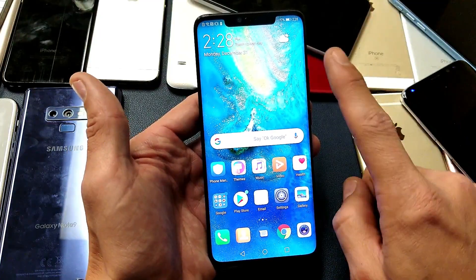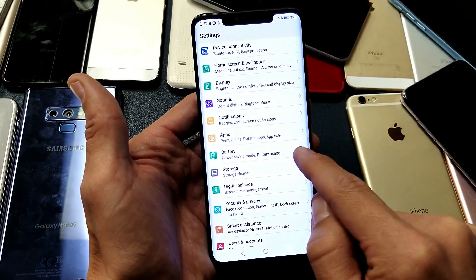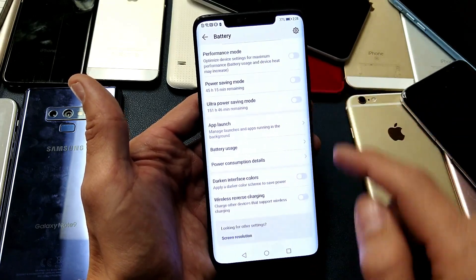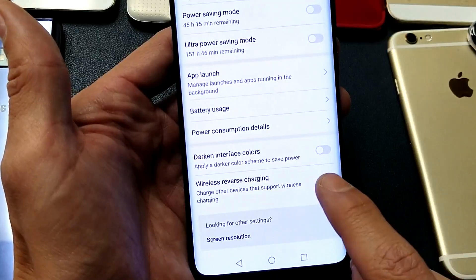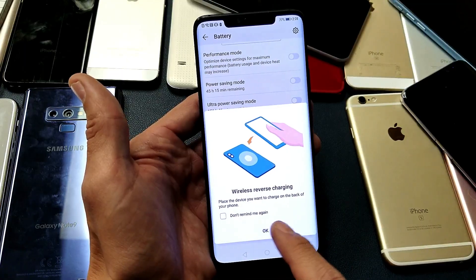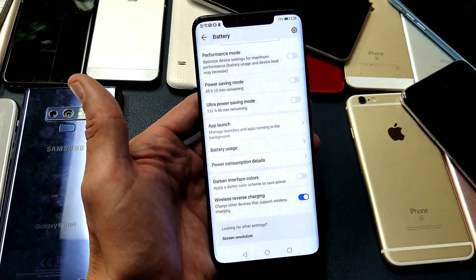The first thing I want you to do is go into your Settings, then go down and look for Battery, and now look for Wireless Reverse Charging. Here it is at the very end. Go ahead and enable that, toggle that on. It says here wireless reverse charging — place the device you want to charge on the back of the phone. Click OK.